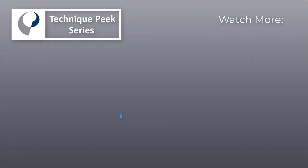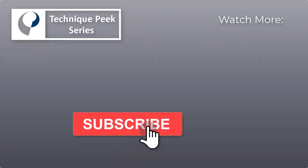Laura Quirk from Technique Peak. We'll see you in the next one.